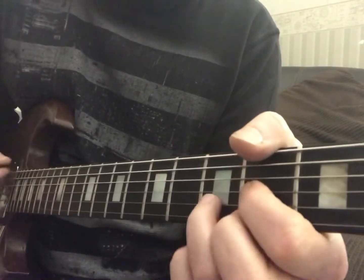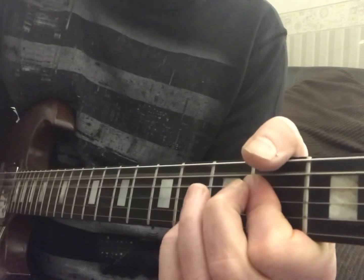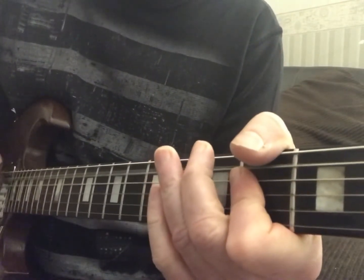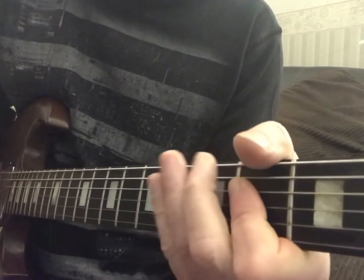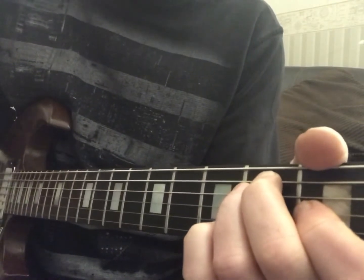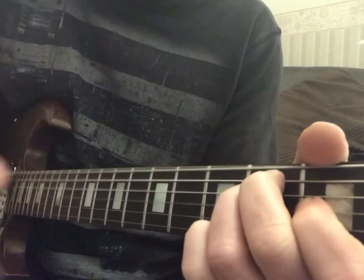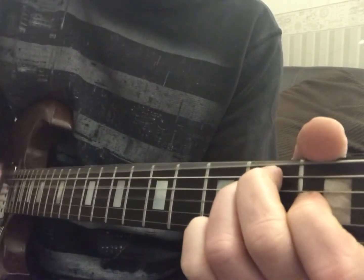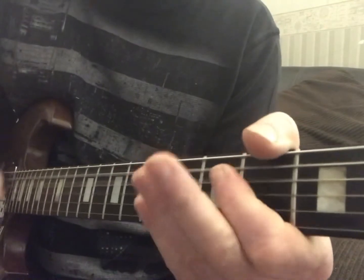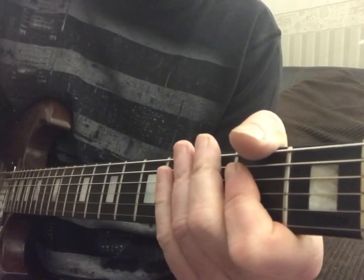Now we're going to go to the D, to A, to the E, to the A, to the D, to the A. Now we're going to the E — we're going to go one-E-and-a, two-E-and-a, three. So we're going to hit that nine times, and then we're going to come back in. We'll do that like four times.